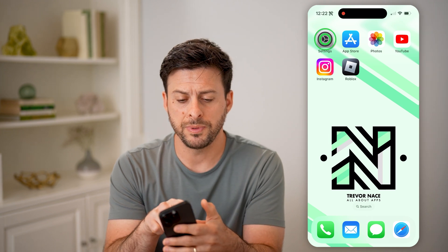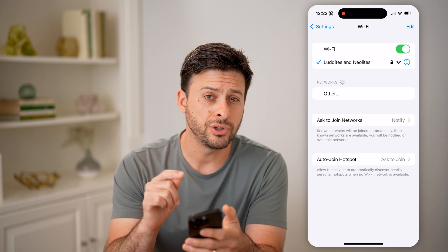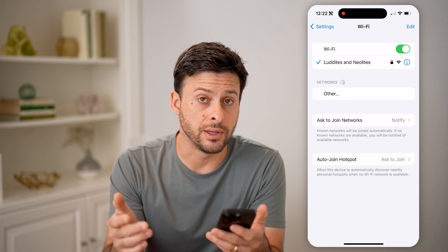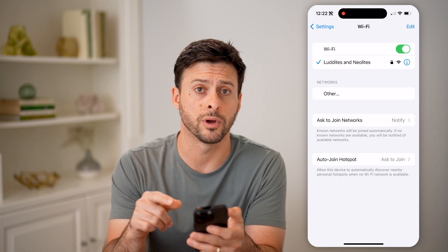Now, whether you're on an iPhone, Android, or computer, let's open up the settings here and tap on Wi-Fi. Make sure that you're connected to the router that you want to check the latency for. You can see I'm connected to my home network.